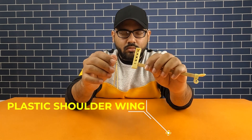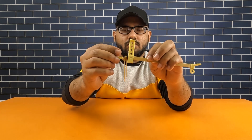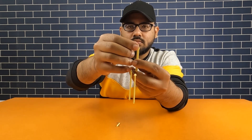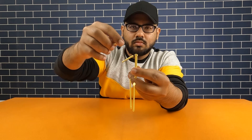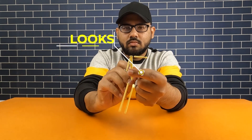As you can see, there are two holes above the base stick. Place a plastic shoulder wing in it. At the back side of the shoulder there is a hole — place fry sticks in it like this. There is also a hole in the shoulder wing and tail — place a stick in all of them. After placing all the sticks, it looks like this.